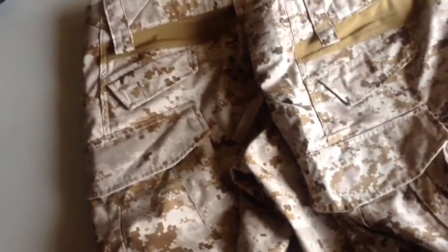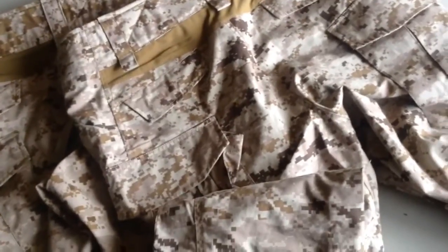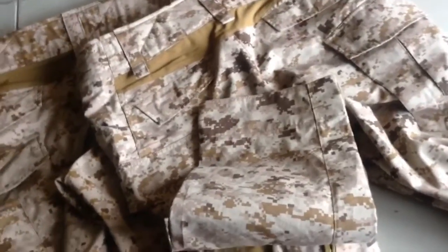They pretty much fit the same, except the Crye Precision Aero Ones fit 100 times better — they're nice, comfortable, and soft. You could sleep in them. The Alwyns are a lighter ripstop material, so you're not going to get hot in these. I haven't worn them yet — let's see exactly how they hold up in a couple of games of airsoft a couple of weeks after washing. I'll do another video to let you know if they're battle tested and worth purchasing.